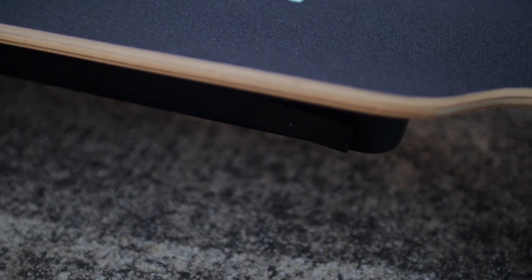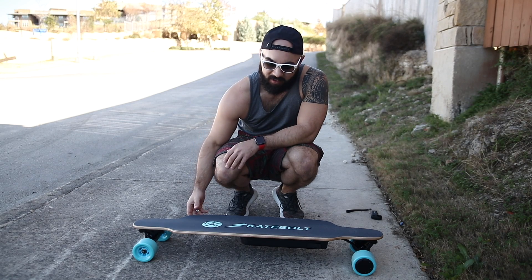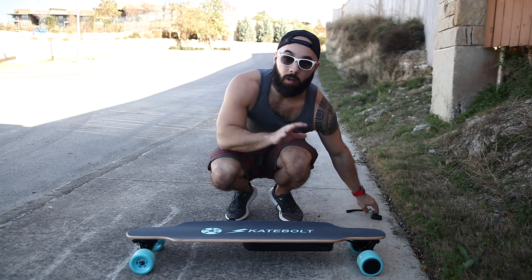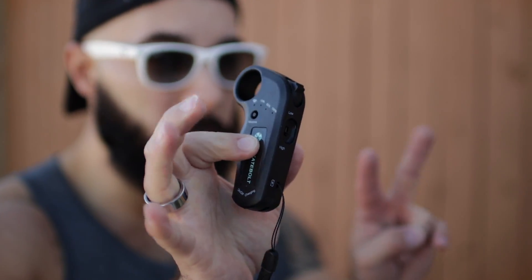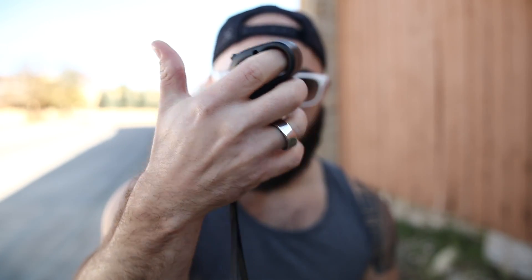That's the Skatebolt Breeze. Now real quick before we head out, I want to show you the remote control. Here's the Skatebolt Breeze's remote — it's got a low and high setting, so this is a two-speed board. On the remote you can see the battery level and control reverse. It's got a finger hole so it's nice and grippy. The scroll itself looks like it has a fairly good range of motion — forward for throttle, back for brake.